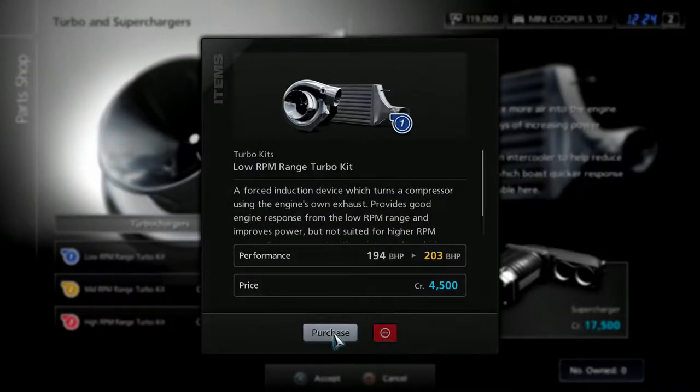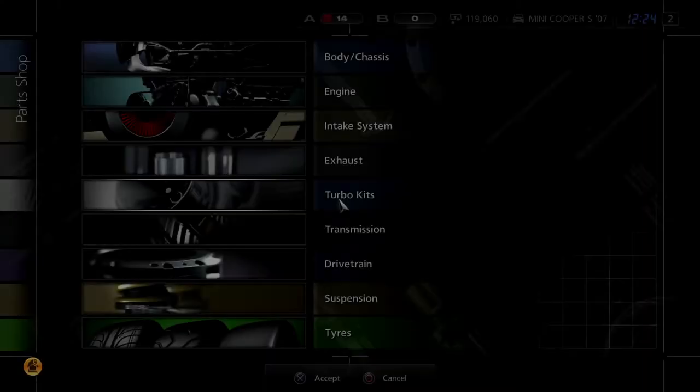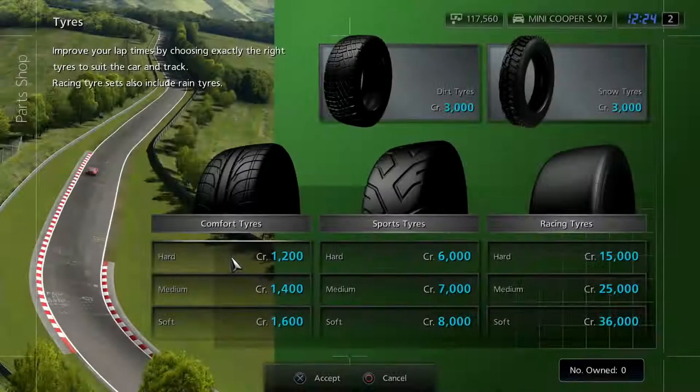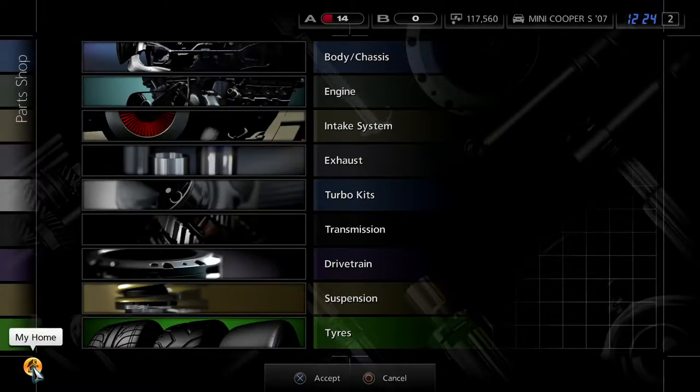And maybe a turbo kit — that can't be fitted. We'll pop on the sports exhaust then, that'll give us an extra 11 horsepower. And what tyres do we currently have equipped? We have sports softs available. Okay, cool. Right, let's go back.